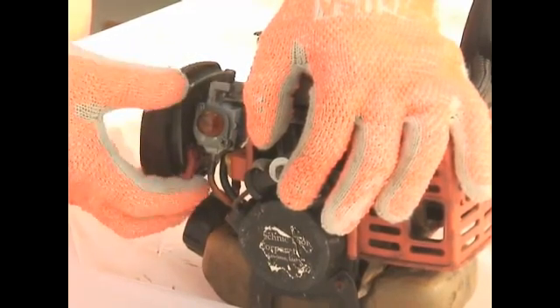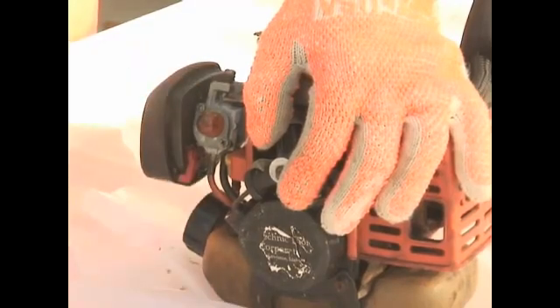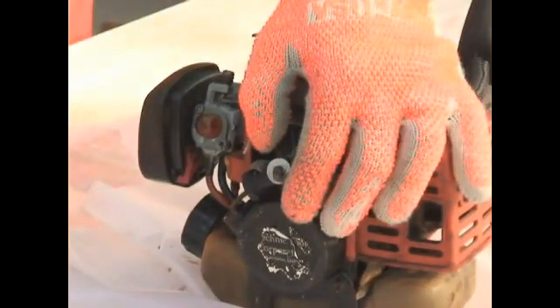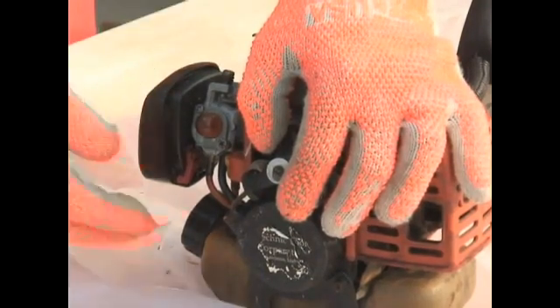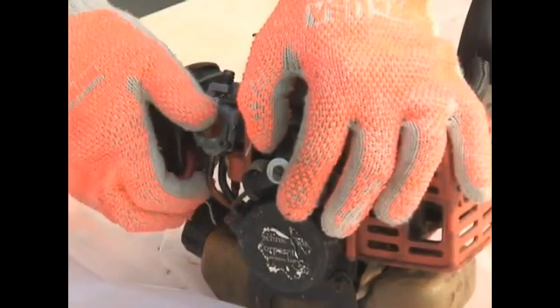Close the choke, or set the choke to the on position. So we have our machine set to the on position and we have the choke on or closed.